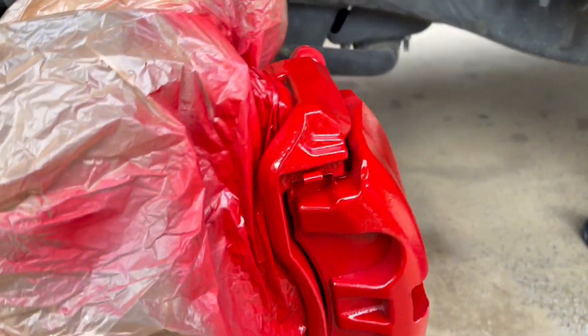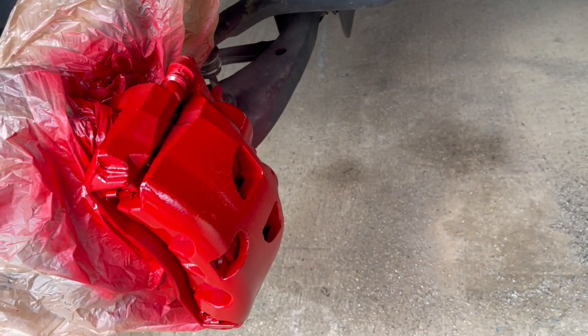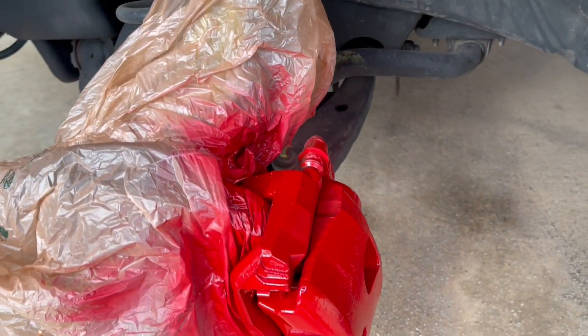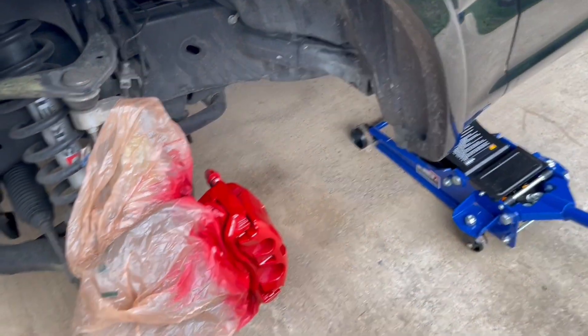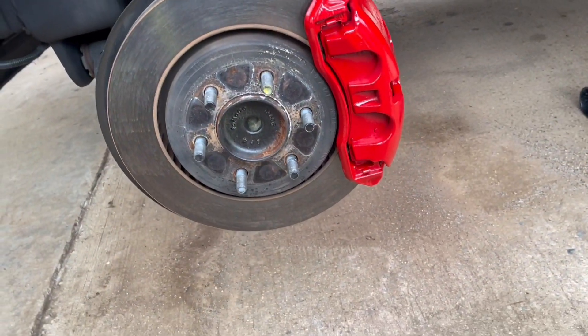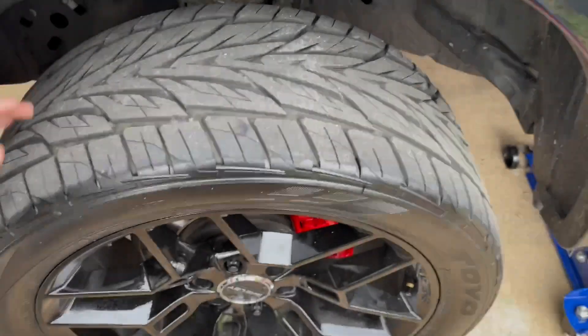All right y'all, so you can see — no runs whatsoever on it. That right there is just trash built up on the caliper, but that is going to look good. We're gonna let that dry and put the wheel back on for the finished product. Looks really good.